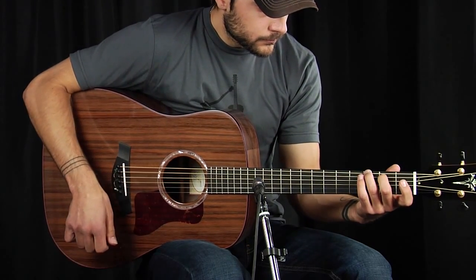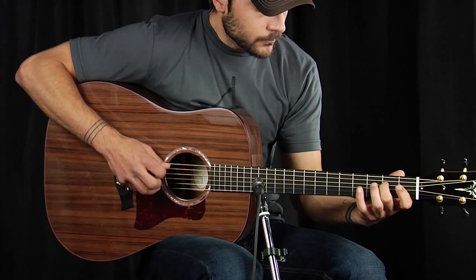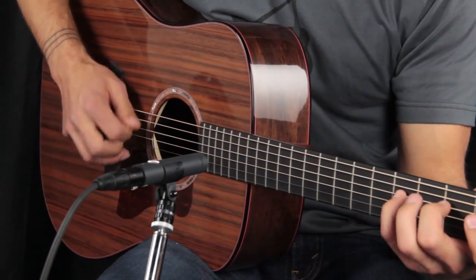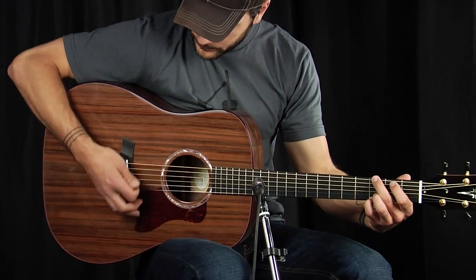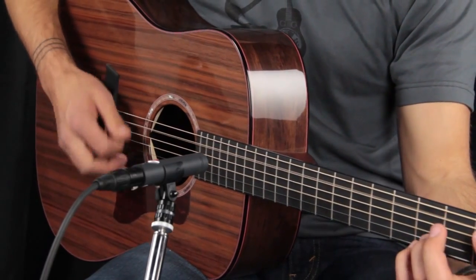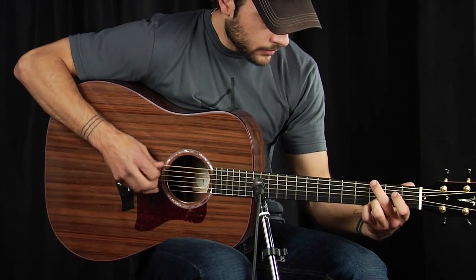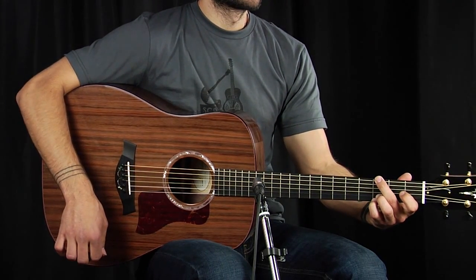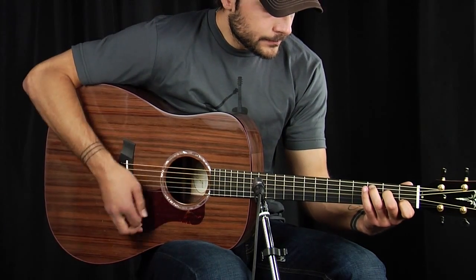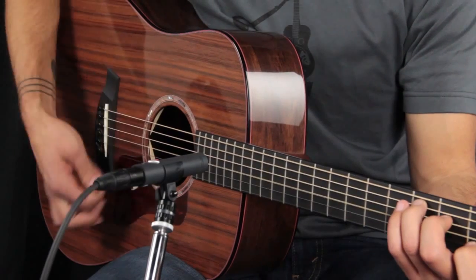[Guitar solo — instrument demonstration]